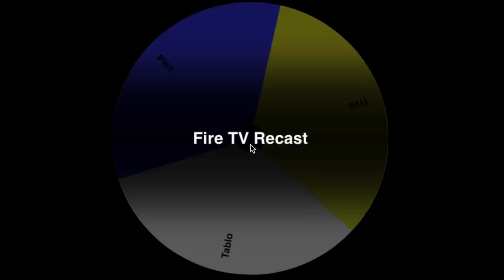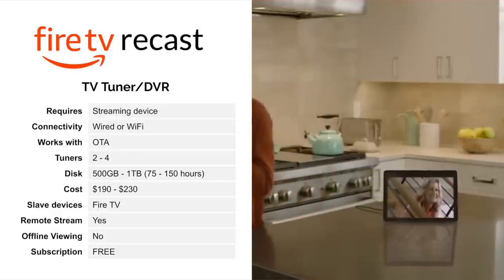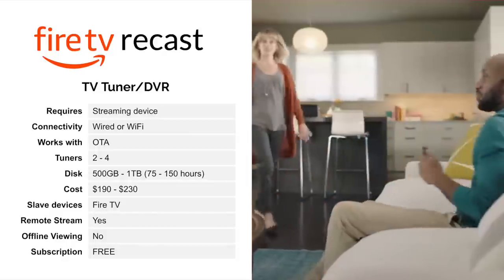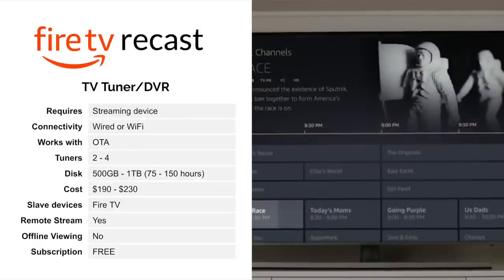The next one up is the Fire TV Recast. This is a new entry from Amazon. It has a TV tuner and DVR built into it. It works pretty much the same way as the HD Home Run, except that the DVR is built in and it has a hard drive internal as well. So you don't need another computer and you don't need another hard drive. It does require a streaming device because this does not connect directly to your television.